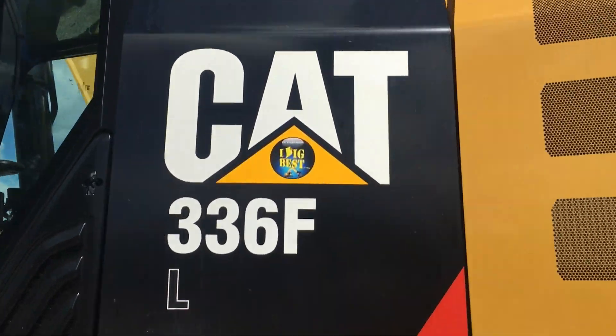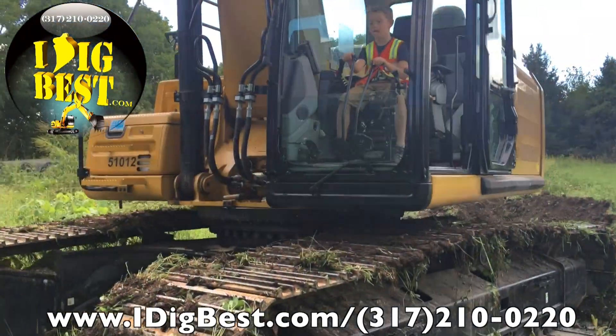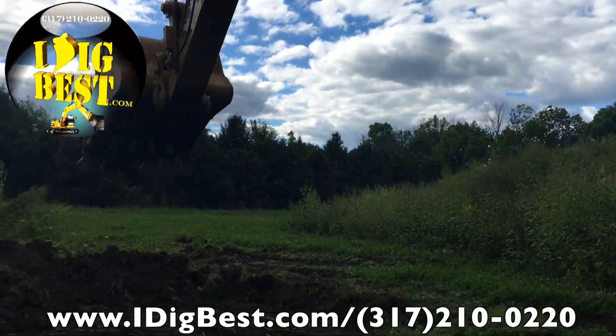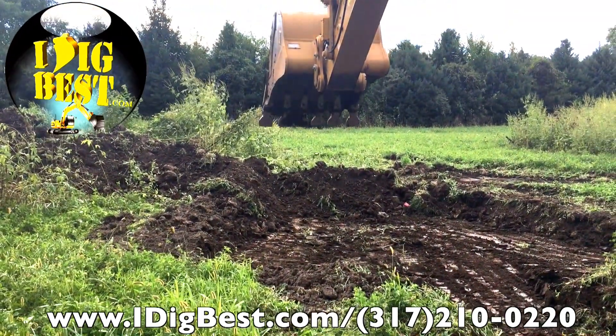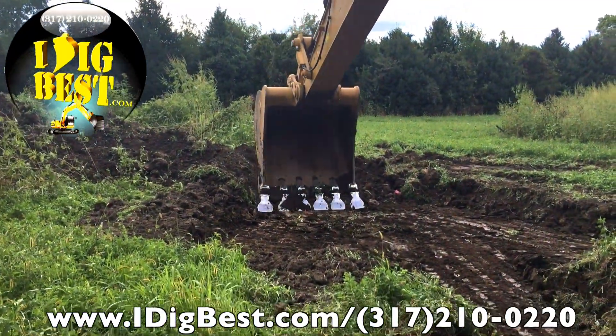The I Dig Best system on a Cat 336 — to give you an idea how the auto steer grade patrol works, it's very simple. Joey in there doesn't really run a machine much, as you can see. He's not a pro by any means; he's learning and has barely been on a machine.